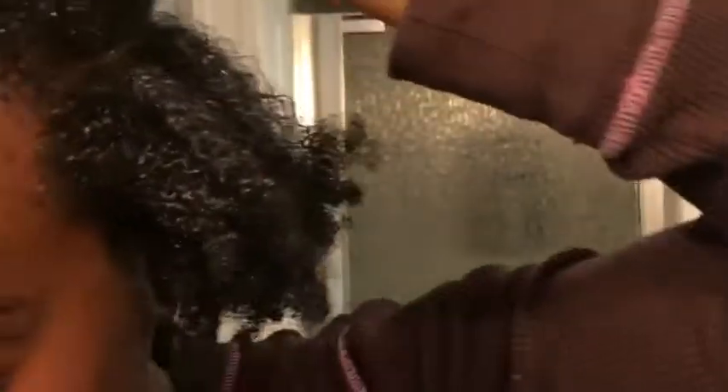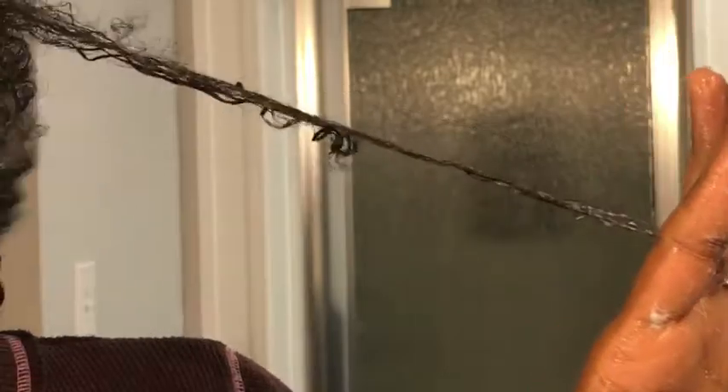I've got my brush and I'm going to start from the bottom and work my way up. Look at that nice curly bounce back! And I'm just going to go ahead and do my two-strand twists.